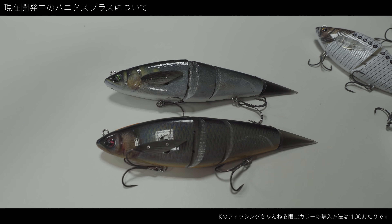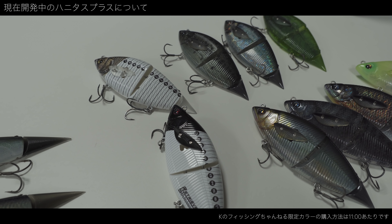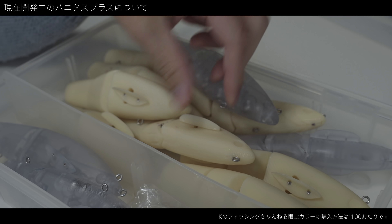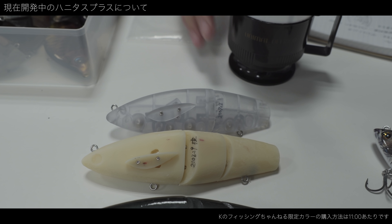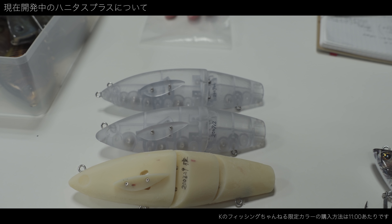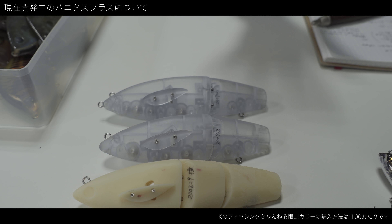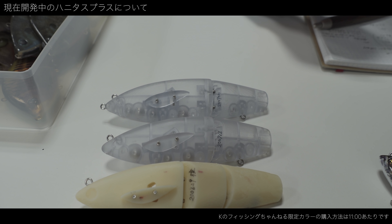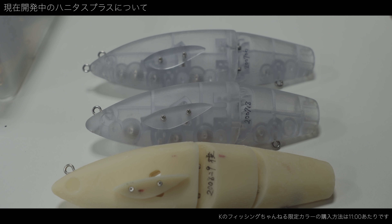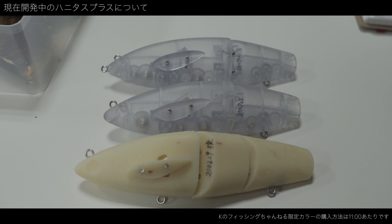こちらはどっちかというと弱いアクションで魚に寄っていって食ってもらうというようなルアーなんですけど、ハニタスプラスはサイズとアクションも大きく動くようにしてますので、サイズ感プラスアクションに魚を寄せて、なおかつ見切られにくく頭をすごく振るように設計してますので。3連結なんですよね。全然形ちゃうから。2連結で最初設計してたんですけど。クイングシステム、3つのアクションとレンジを使い分けるところ以外は違うものとして開発したんですけど。特徴として同じで、ここがハニタスの肝なので、ハニタスという名前を残したんですけど、アクションの強さやサイズをプラスしたような。